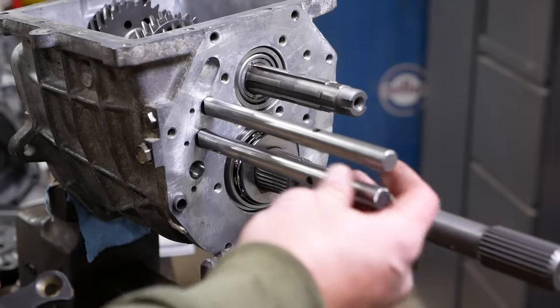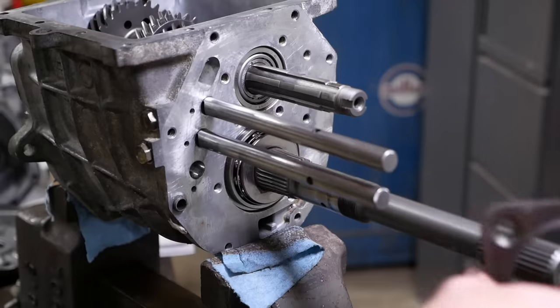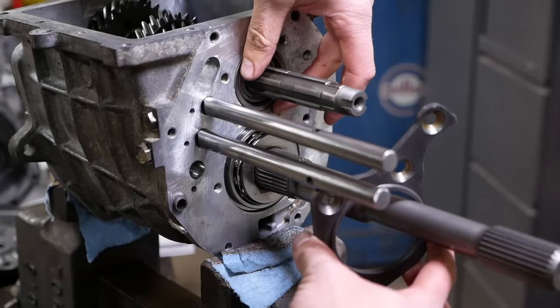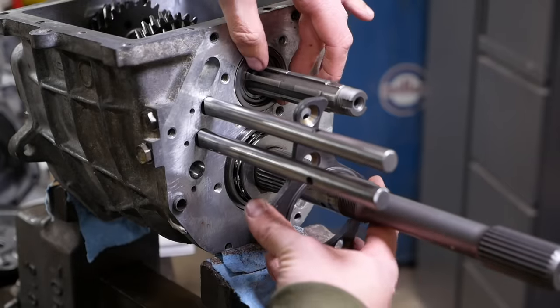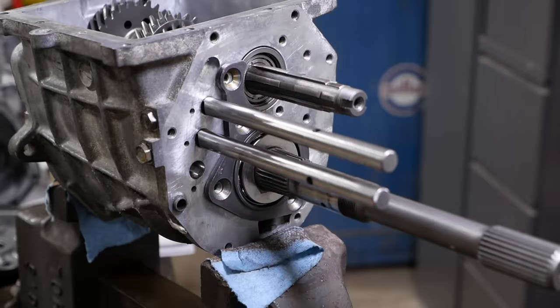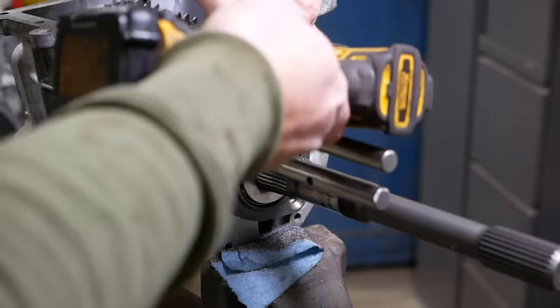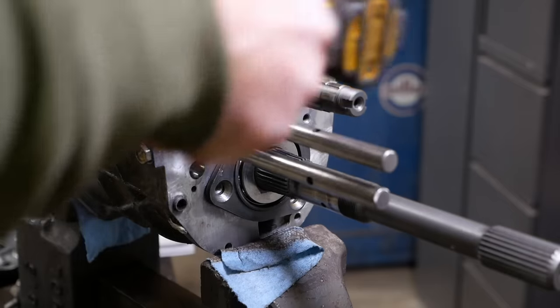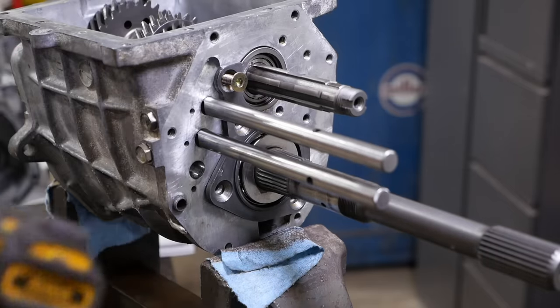I've installed the two shift rails for the main box. We're going to slip in this shim for the countershaft and then install the retainer. Should have done that before I installed the shift rails.